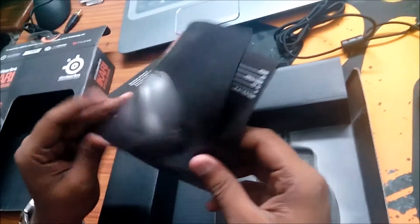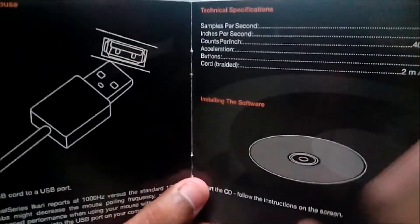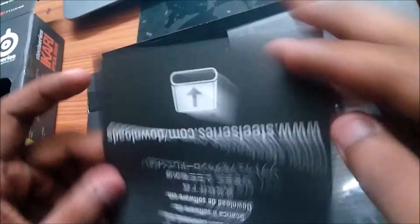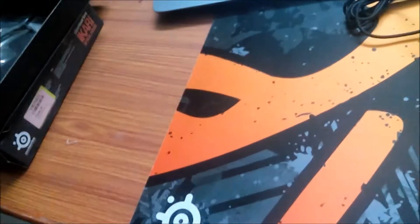Inside there is the cable, some silica gel packets, and here is the manual which tells you about the CPI which is 1600 CPI, how to connect and install the software. It tells you to go to steelseries.com/downloads to download the SteelSeries software.